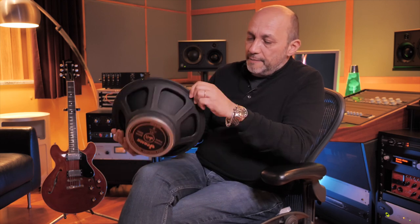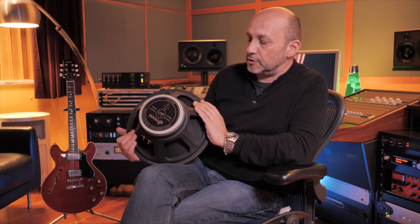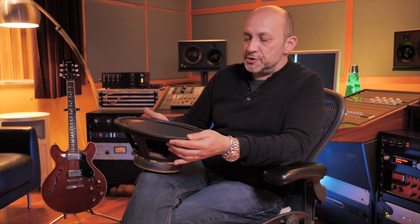This is the Jensen Raptor. It's a very good example of an original project that is not necessarily derived from a vintage speaker. We developed the speaker a couple of years ago because we wanted to have a unique voice.